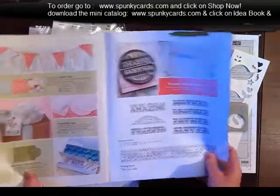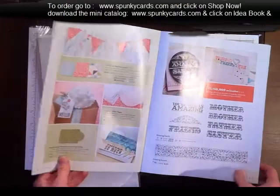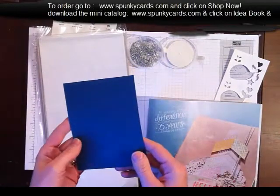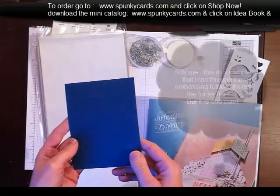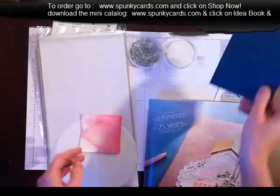And then of course the absolute star in this new mini catalog is the honeycomb impressions folder. Look at this — absolutely gorgeous. Of course we put this in our sock video and loved it.